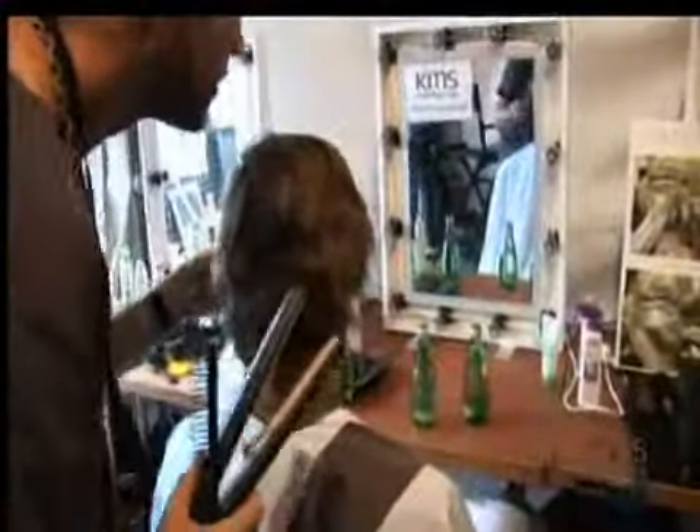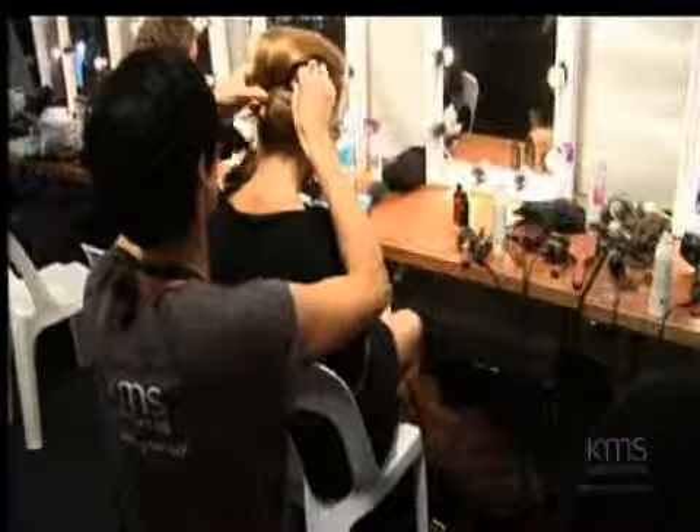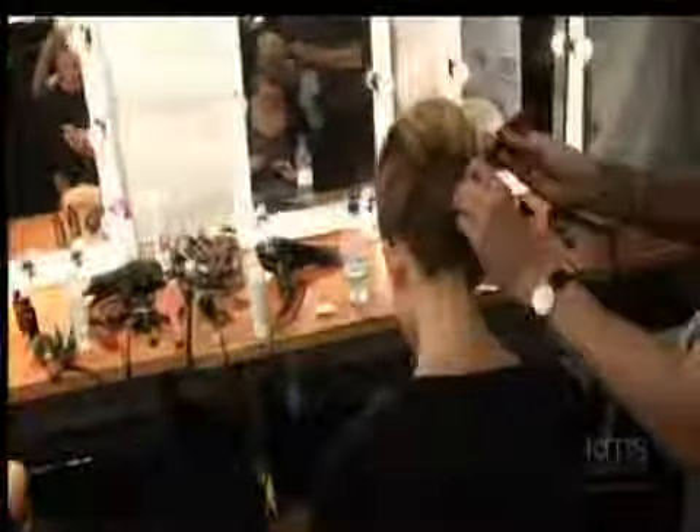To get the look, we sectioned the hair around the head from the hairline to the low hairline with the top and just pinned it away. Then a loose back brush — the dry wax was applied for some hold and we smoothed it backwards into ponytails. We twisted them really high and secured with elastics, then put a lot of the KMS dry wax into the top section and brushed it back.